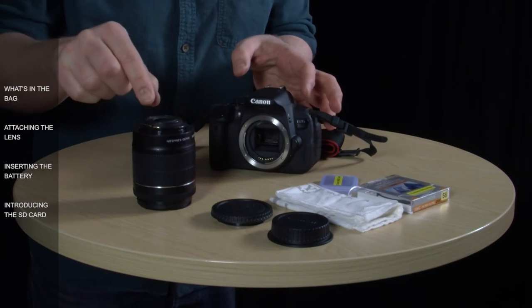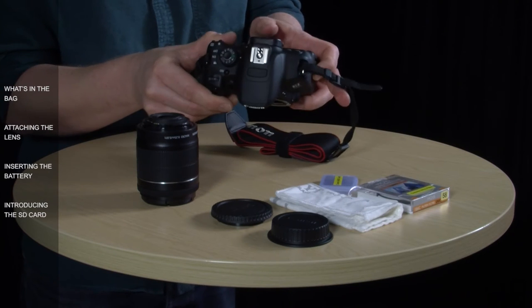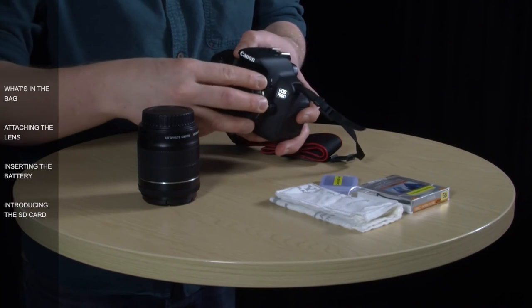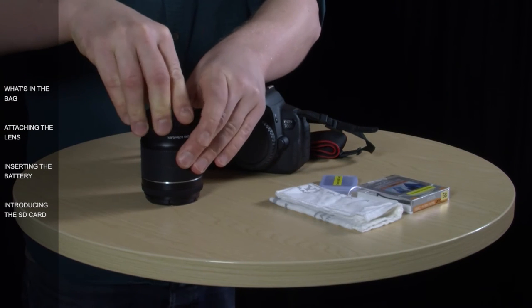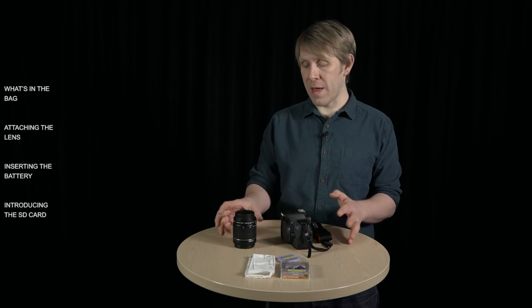The same goes for the lens — try not to touch the glass on the inside of the lens. The best thing to do when taking the lens off is to keep the body pointing down so there's no dust going in. And as soon as it's off, cover up both parts with the body cap and the lens cap. As there aren't any other lenses supplied with the kit, it's best to keep the lens on the camera.